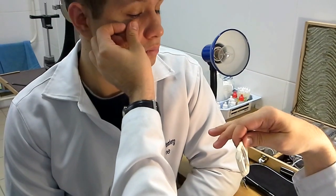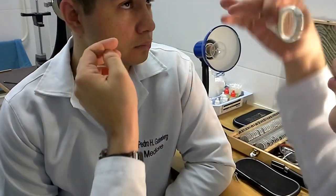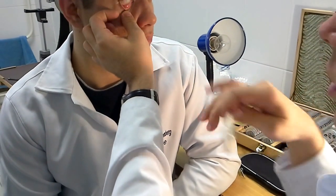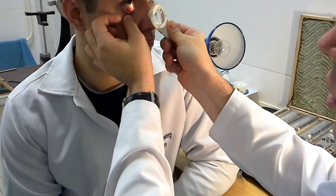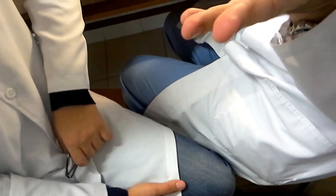In the downward gaze position you can't see the fornix, so the patient should help you. Ask the patient to look up, then pull down and you see the fold — this is the lower conjunctival fornix. This is eversion of the lower eyelid — very easy. Conclusion: lower conjunctival fornix without pathology.